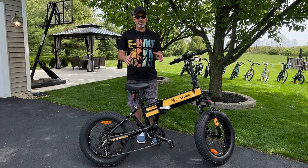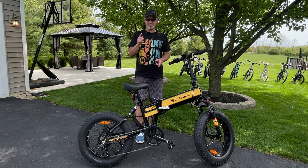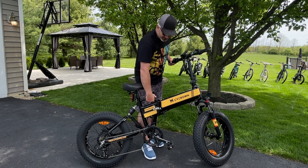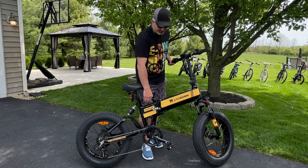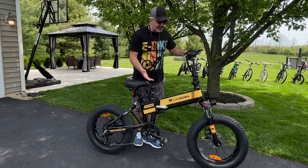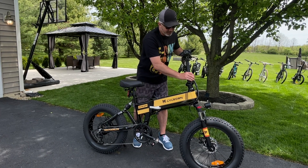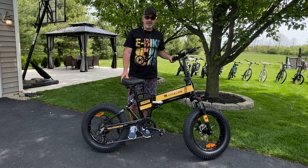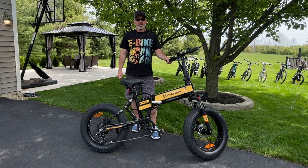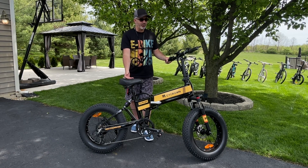Dual suspension makes a huge difference, and to find it on a foldable e-bike for under a thousand dollars is incredible. It is a foldable design — you just open it up like that. There's a little handle here, which I love. You rarely see handles on foldable e-bikes, and you just fold it right in half. Even the handlebars fold down so it gets so small you can stick this in your Jeep or small SUVs. I was able to put two folding e-bikes in my SUV and hit those trails. Normally you need a bike rack, and these are heavy, so it's really hard to do that.